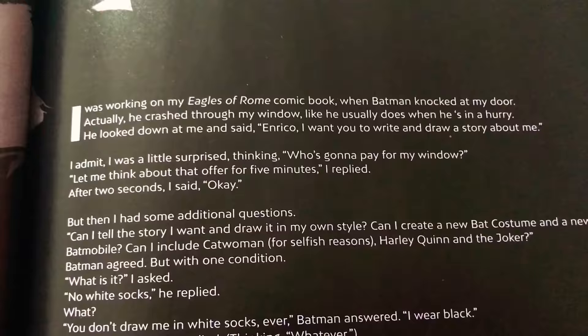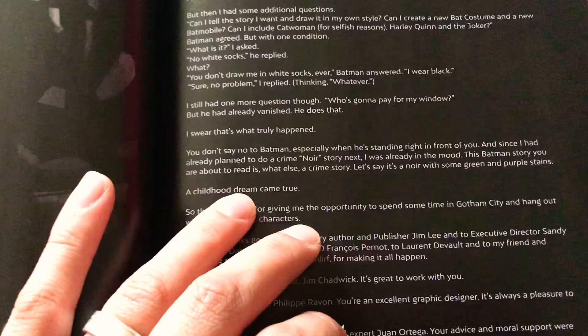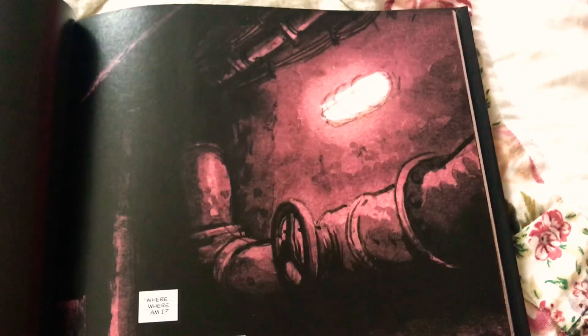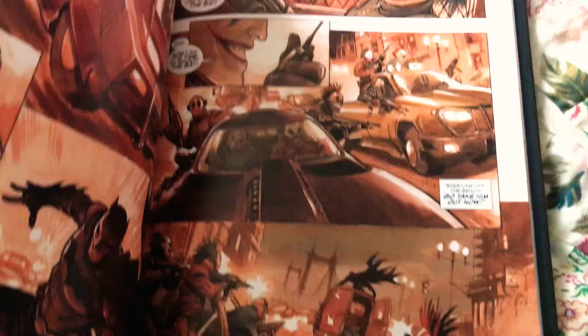There he is, he's working on Eagles of Rome comic book - that's one of the books he did. Basically this is pretty cool because you get this little story where he's having a conversation with Batman about writing the next Batman story, which was fun. We get another black page and then we start the actual story. This is a lot like a book book - almost like a children's book with really good pages, like you would be telling a story to someone.